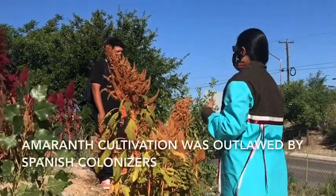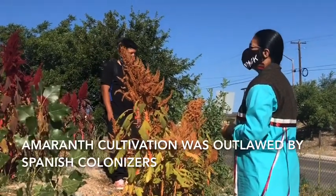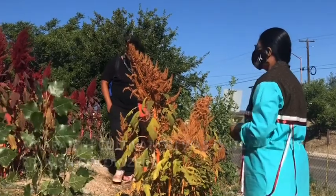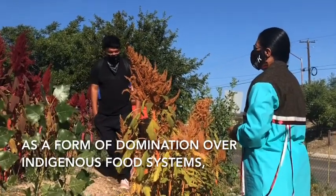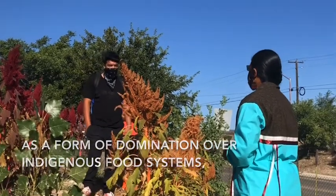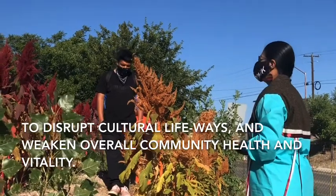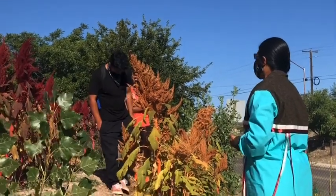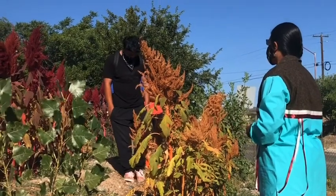That happened to the indigenous people in the south, and one of the first weapons of colonization is to try and destroy a people's food systems. That's why today we're really still trying to regain our healthy diets, our healthy balance of eating, and all these foods that were made illegal for us to grow for a while.